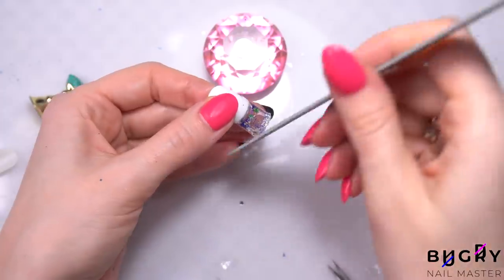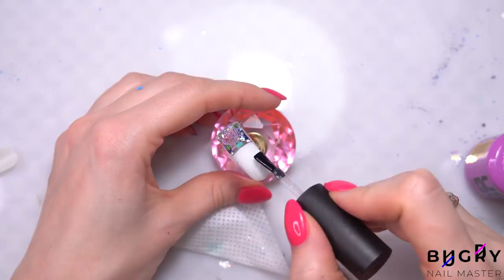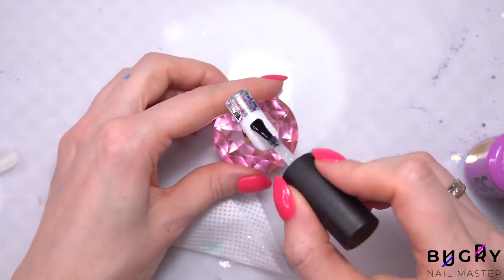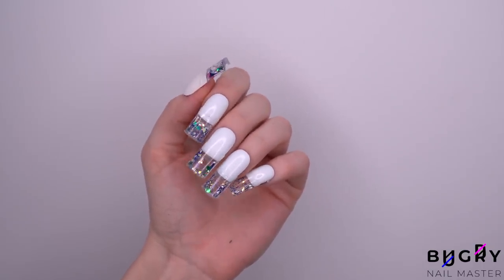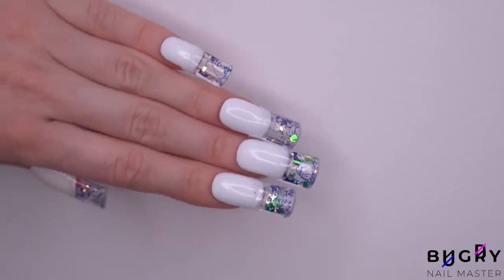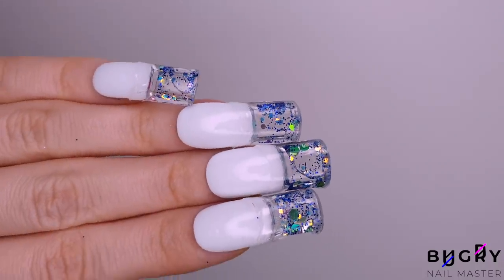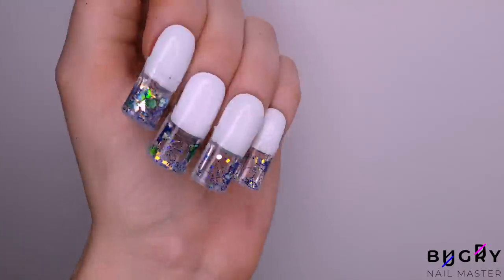Then all that's left is to file down the unevenness and coat everything in a top coat. Since these tips are just attached at the ends, they do look a little massive. They are pretty cool, but there wasn't enough room in these tips, therefore the decorative elements aren't floating around so nicely. However, if you're wanting to save time and try out this strange nail hack, these aquarium nail tips might just be the thing.